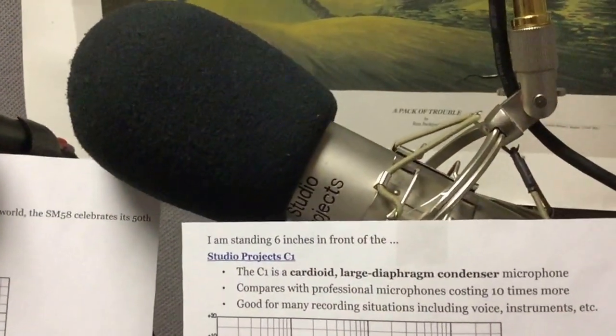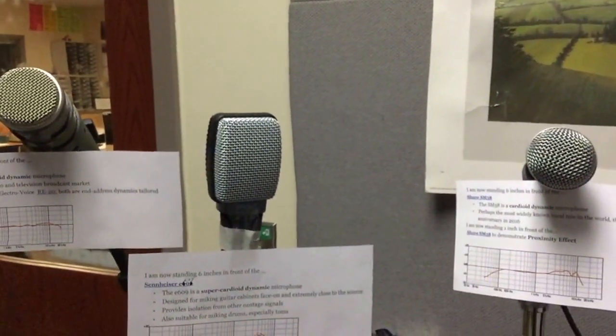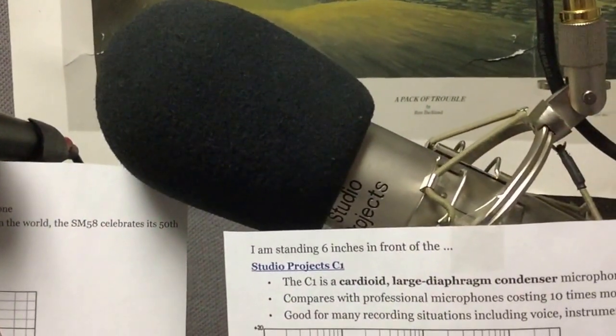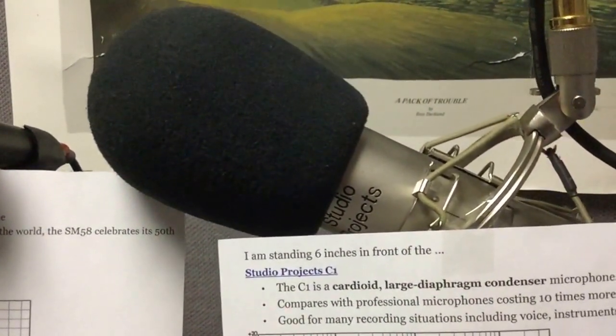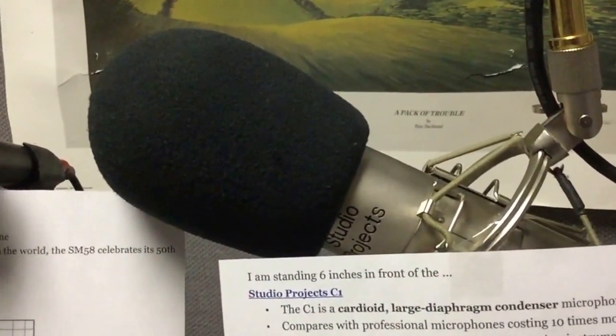First, we have a large diaphragm condenser microphone. Over here we have a small diaphragm condenser microphone. In the middle we have three dynamic microphones. More specifically, we have the Studio Project C1, which is really good for recording voice and instruments — a good universal microphone that makes everything sound good.